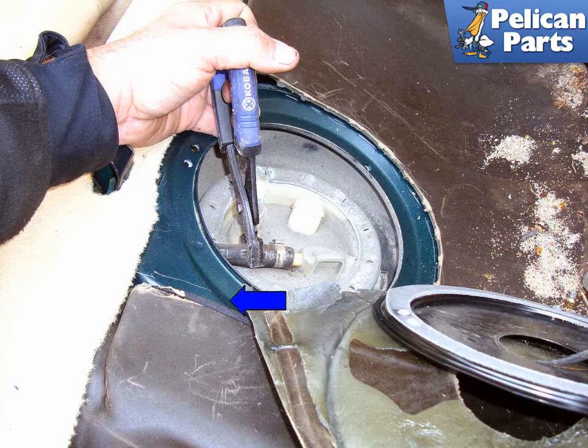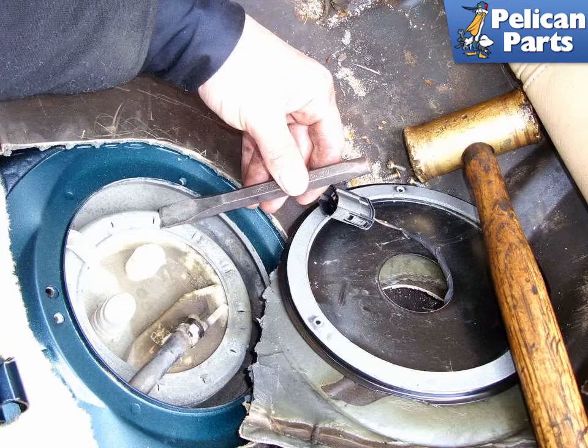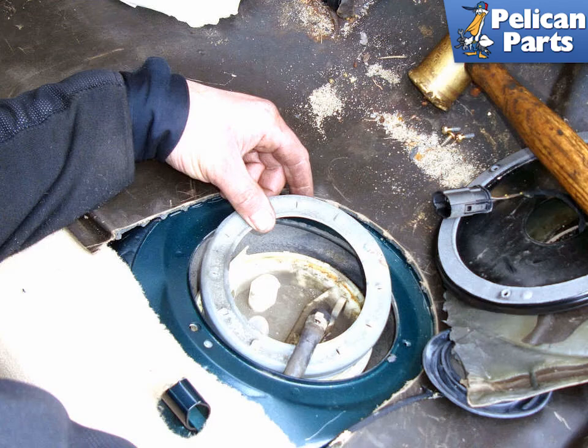Remove the fuel line return hose. You can use a pair of pliers and twist back and forth on the fuel line hose while moving the pliers in the direction of the blue arrow. Use a brass hammer and dull chisel to tap the sending unit mounting ring in a counter-clockwise direction. As always, make sure you are wearing eye protection.